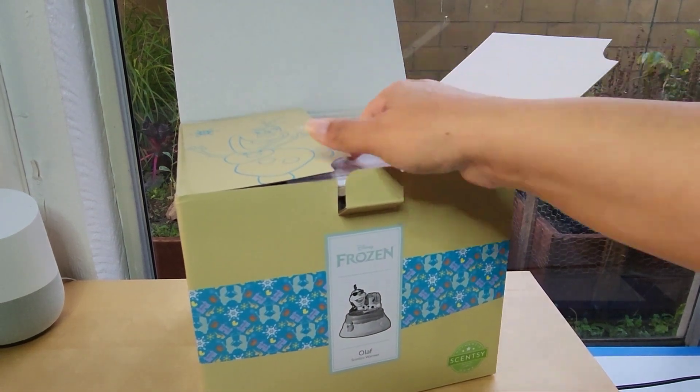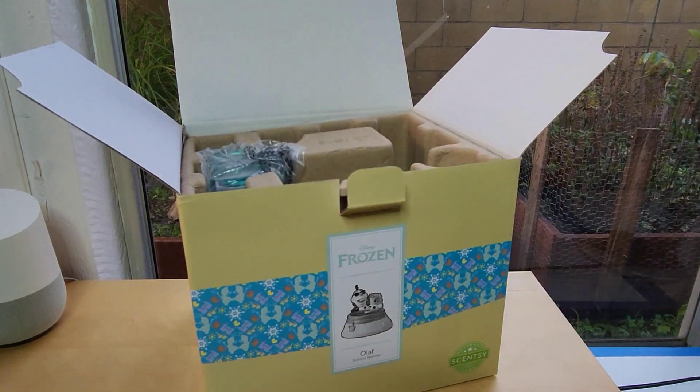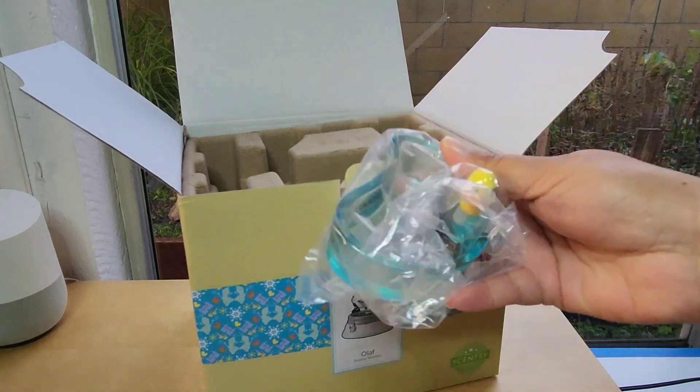What I really love about our products is how we take care in the packaging. Do keep in mind, if you ever receive something and it is damaged, contact me so I can get that taken care of for you.